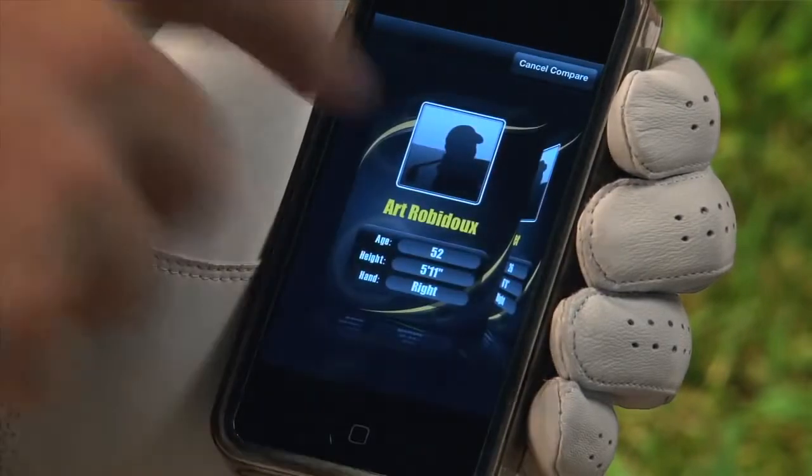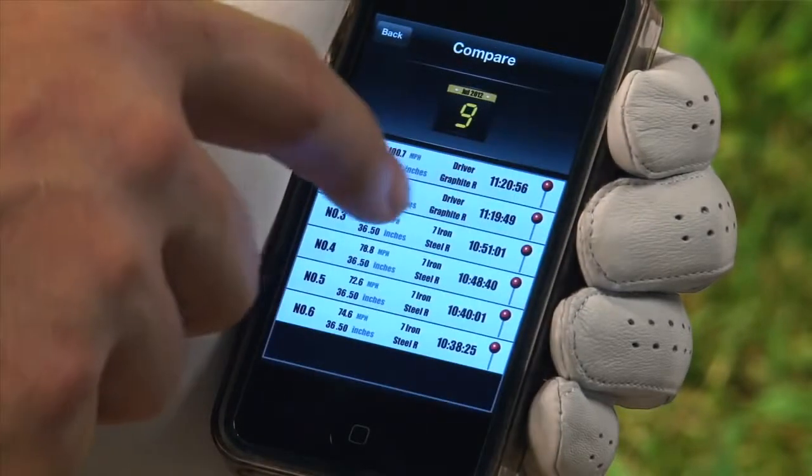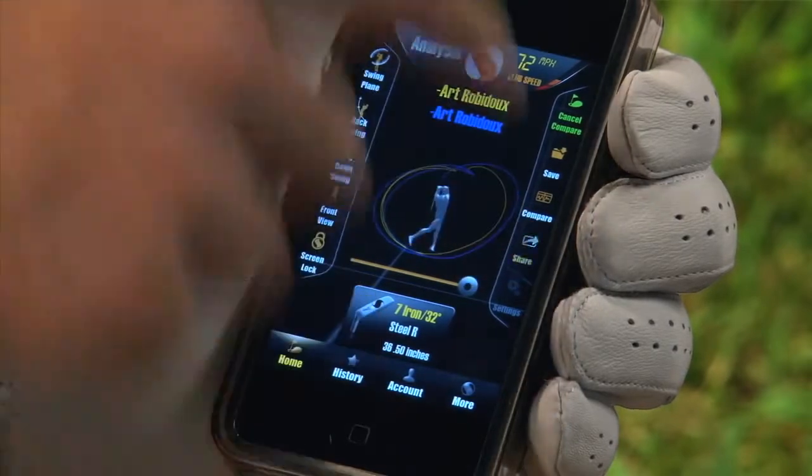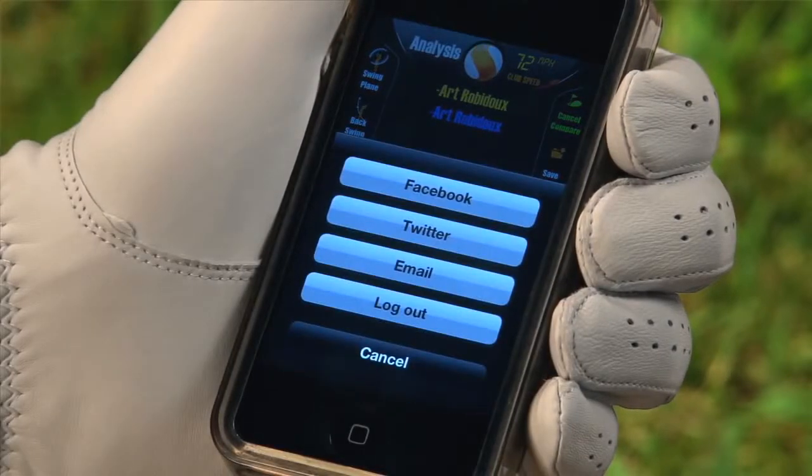Golf Sense also allows you to compare and share your swings. To compare, simply select a swing, then choose Compare. You can share your swing via Facebook, Twitter and email.